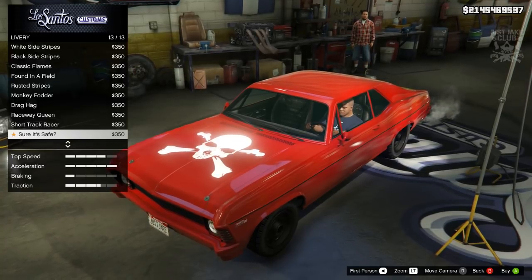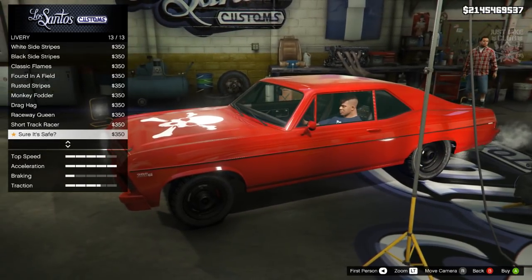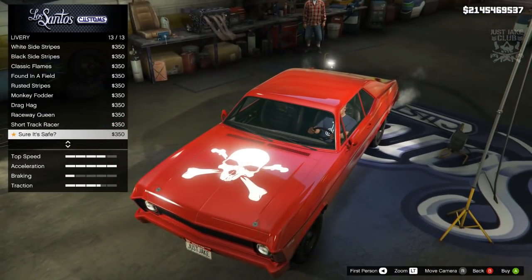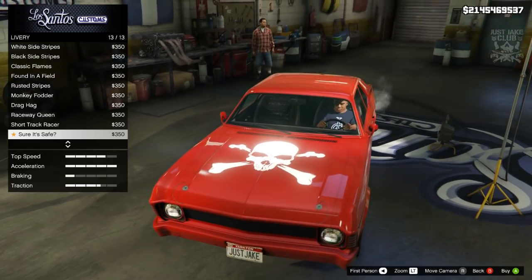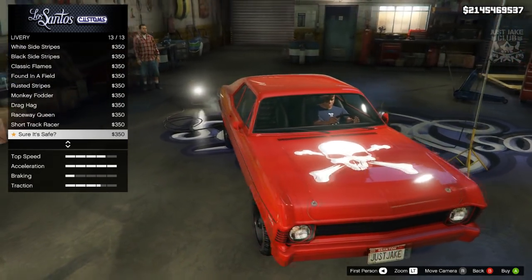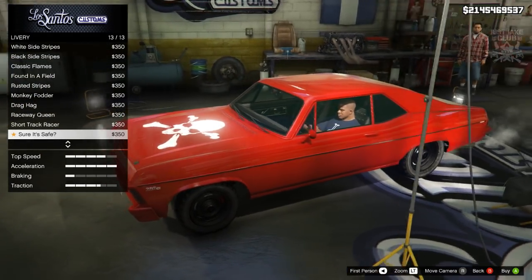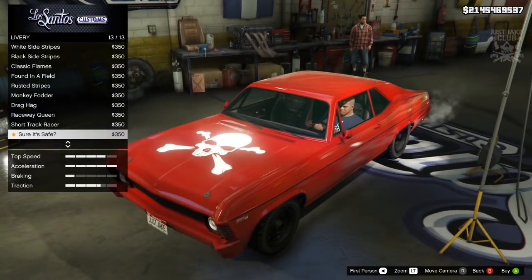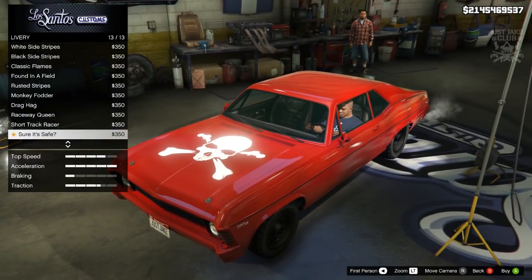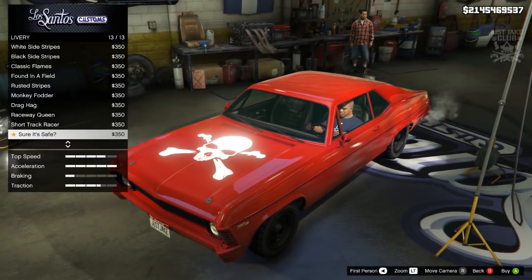This is definitely a nod towards the Quentin Tarantino movie Death Proof — I think it's a Chevy Nova they used in that film. The skull and crossbones logo on the hood is very very similar to the one on that movie car. I'll have to go back and have a look. Because we now get that livery, there could be a future movie car build coming — I've already done the Death Proof car before so this would be an updated version.